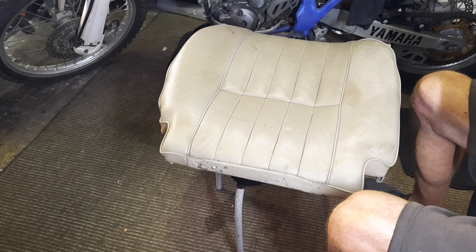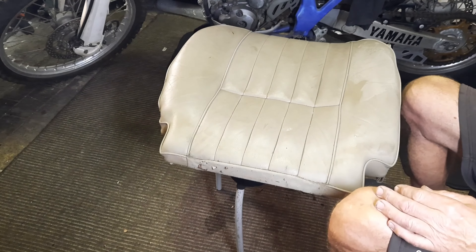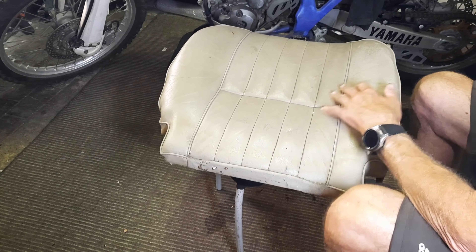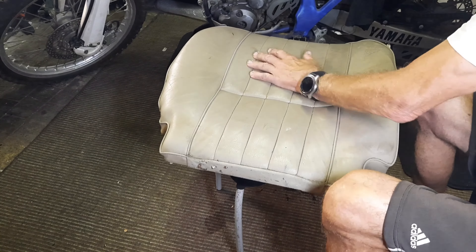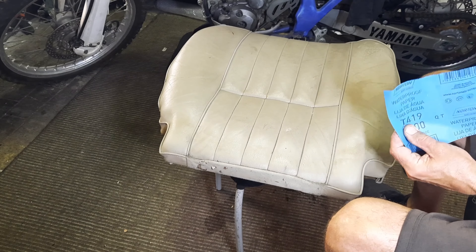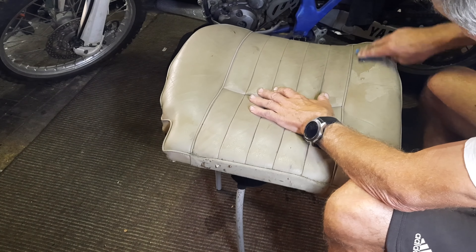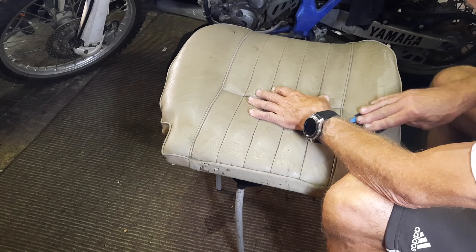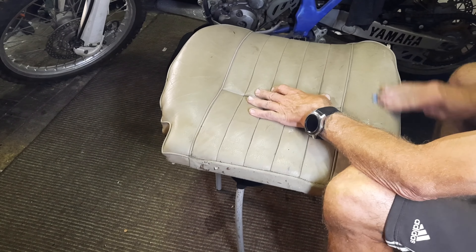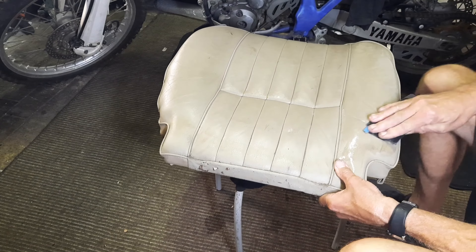I'll just grab the passenger seat out and give it a little bit of a clean up. I've got some colour - this is doe skin - and this seat should come up pretty well. First I'll get some 400 grit wet and dry and use it wet, give it a light sand back - if you've got a little block it's better - just to take that top colour off so when we start to feed it with some leather feed it's going to absorb much better.